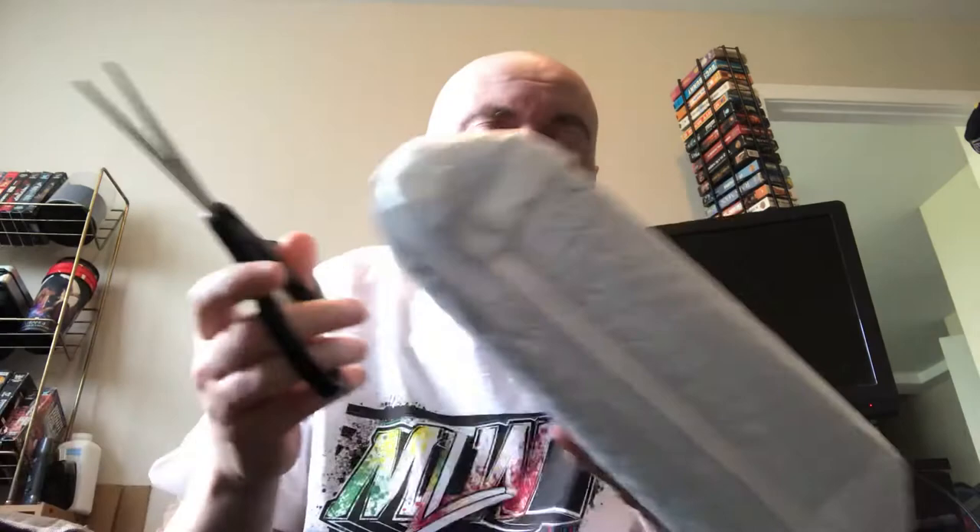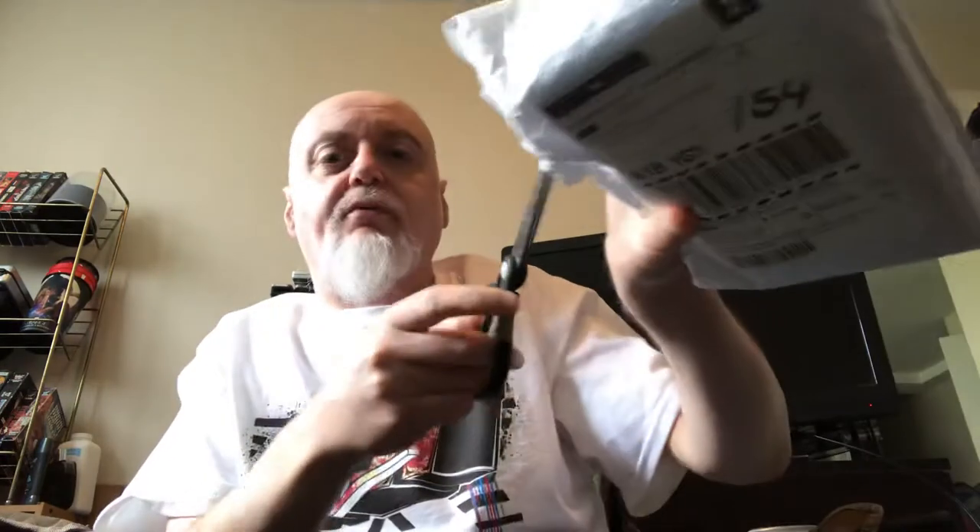Hey folks, time for another unboxing video. Let's get right into it — it says Wish, and I got two email notifications: one from Canada Post saying package delivered, and one from Wish saying your package has arrived. It showed me a picture of what was in the package, so I'm going to be quite surprised if it isn't what's in the package. There's a convenient rip, so I'm just going to start cutting from there. Canada Post helped me open my package for my unboxing video.